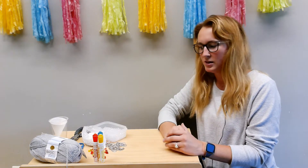Hi everybody, this is Jessica joining you from Ashland Public Library in Ashland, Ohio for your Crafternoons today.